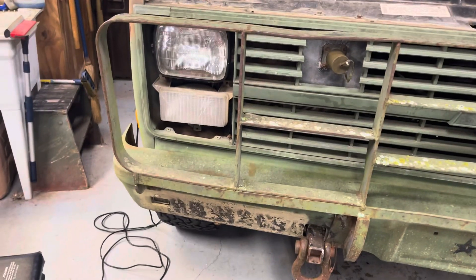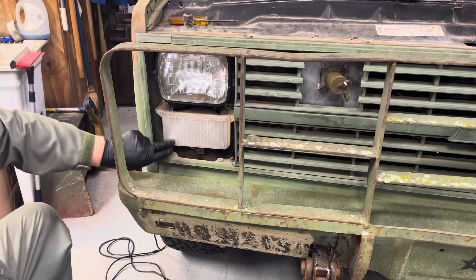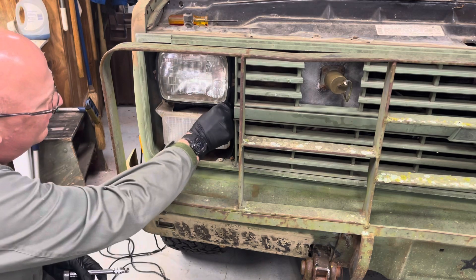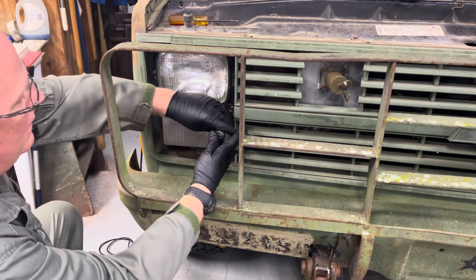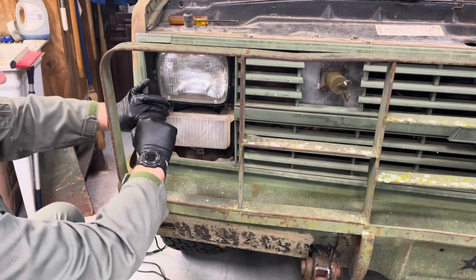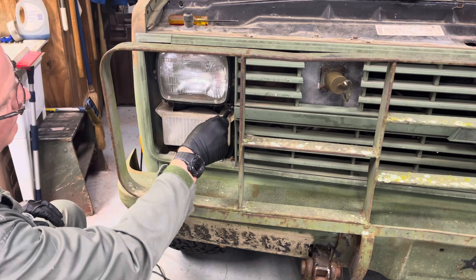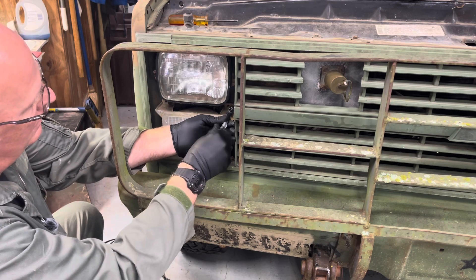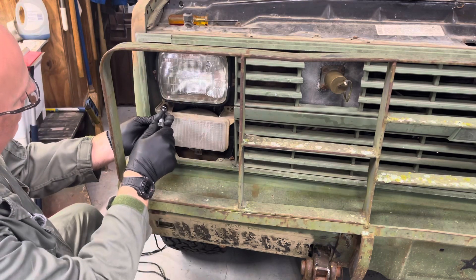You'll also notice mine is kind of cracked with all kinds of troubles. There are three 3/8-inch bolts you have to remove. I left one in from when I took it apart a week or so ago. I drive this truck to work out every morning, so I was driving around town with a bad light bulb.